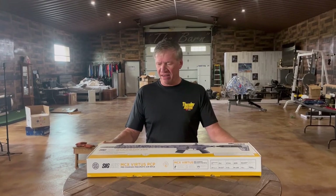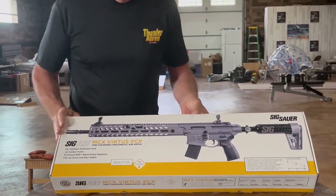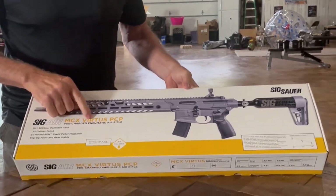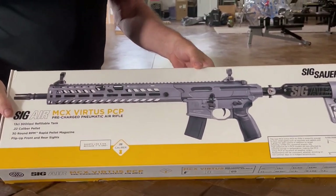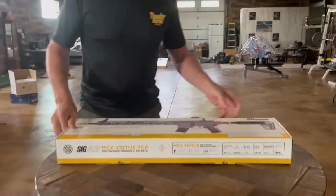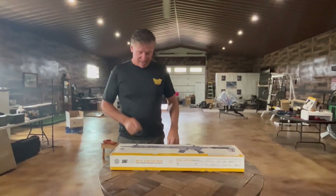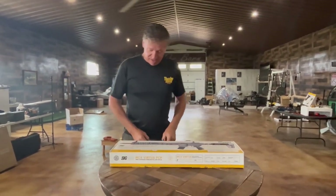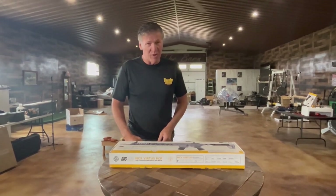Today at Thunder Acres, our brand new SIG AIR MCX Virtus PCP Pellet Air Rifle has arrived. I'm Thunder, you're watching Thunder Acres, and we're going to do the unboxing of the SIG AIR PCP .22 pellet gun.